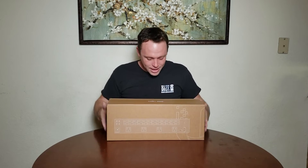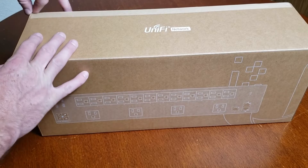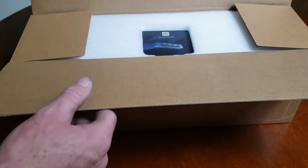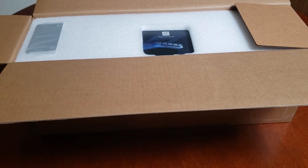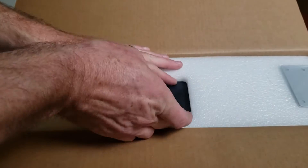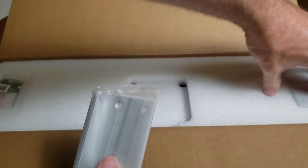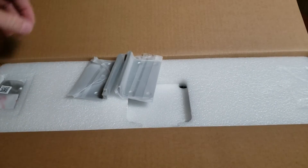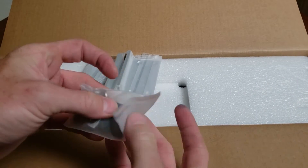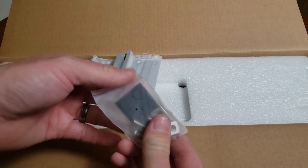Let's get into the unboxing. We've got the pull tab - love it from Ubiquiti. We've got a setup guide if you want to scan your phone, rack ears, rack screws, standoffs, and a little rubber feet in case you want to mount those or put it underneath something sitting on top.